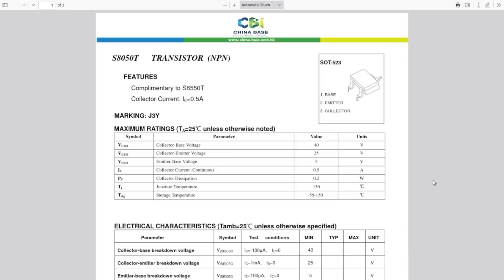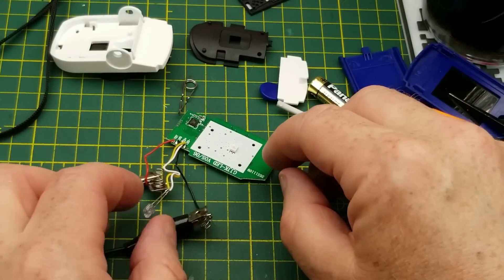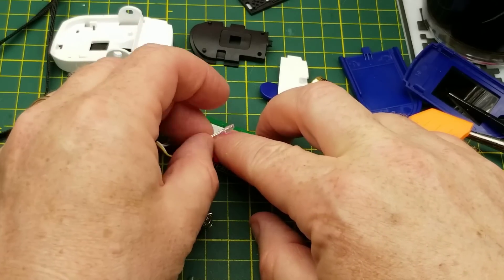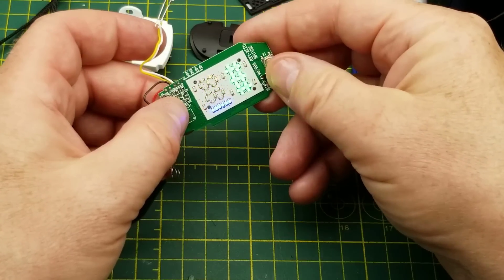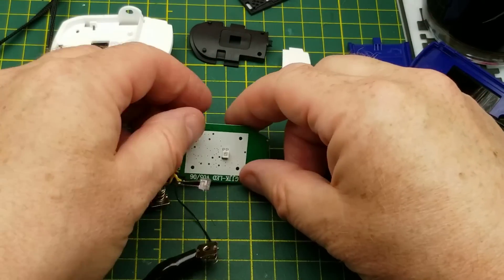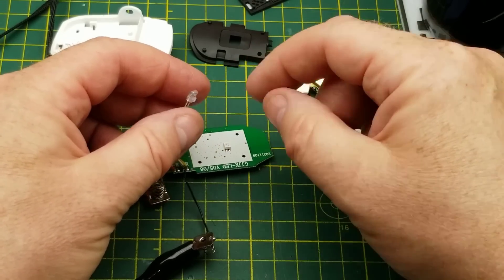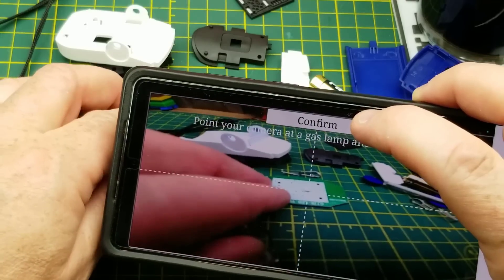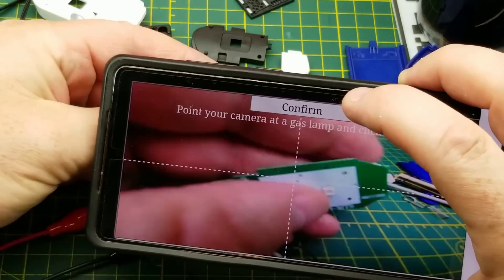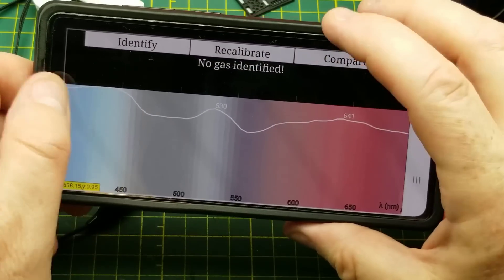I couldn't find anything searching for that chip number. The only part on the entire board I could identify is that transistor, which is a common little NPN transistor. Interestingly the device does still sort of work - the light comes on - although I can't get it to show me anything other than lighting up the display. I think it needs a certain amount of darkness around it to exclude external light so it doesn't false-trigger. I'm interested in seeing if I can read that light at all with a spectrograph.